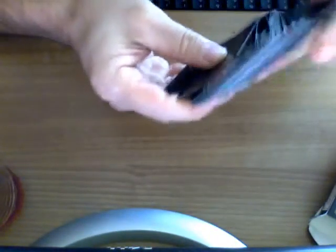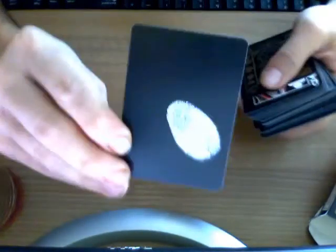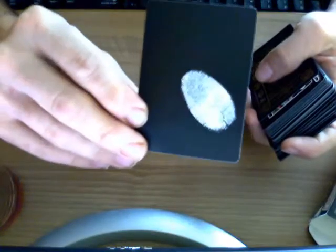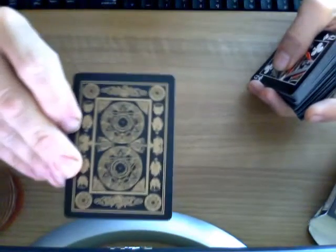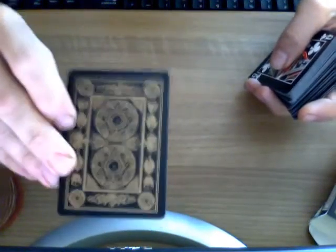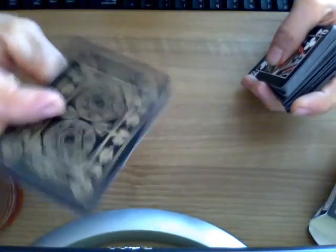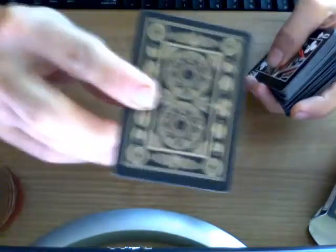Opening it up, there are a couple of gaff cards. The first one is a blank card with a fingerprint on it — very interesting. I'm sure I could come up with something for that in a trick. The back design is exactly the same as on the original except that it's black and gold. And it does have a double backer, which I'm always a fan of.